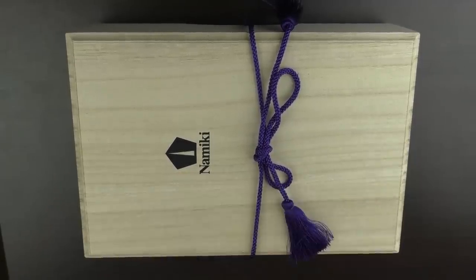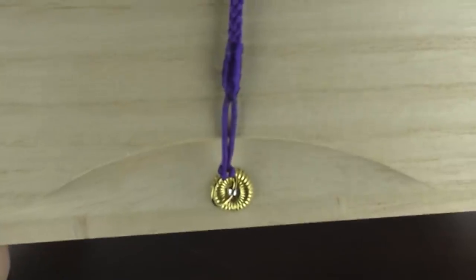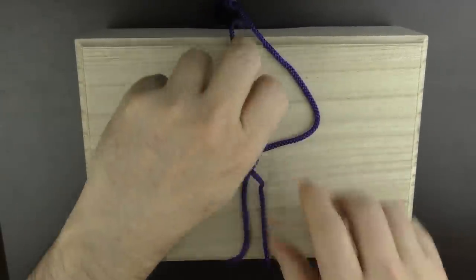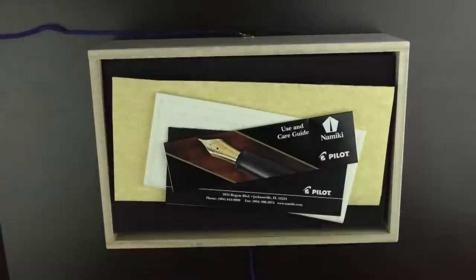I also like this tasseled cord — the purple looks rather regal. I even like the fixtures on the side of the box there that hold the cord; those look kind of cool as well. So we go ahead and undo the tassel here, and the lid lifts off.